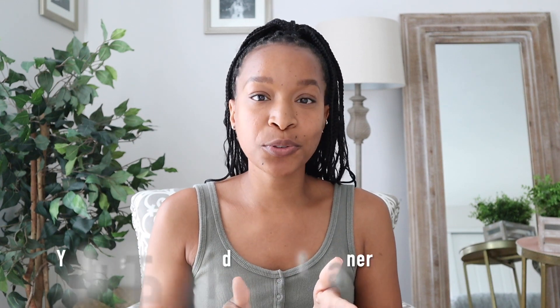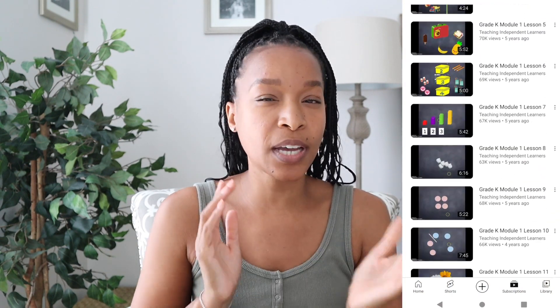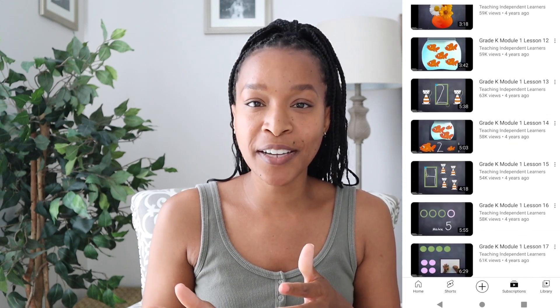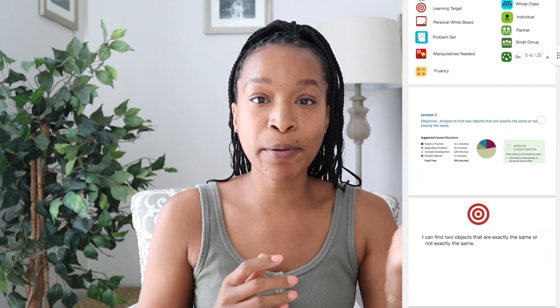Once you're within kindergarten and going through the different modules, all the breakdowns of the lessons are there. The two biggest things I'm going to use are the Google Slides and the YouTube videos. For module one, there were 37 lessons and 36 YouTube videos — almost all of them have a video. For the lessons I use, I'll show Alani the YouTube videos first, then watch them myself beforehand to make sure I have any needed manipulatives ready.